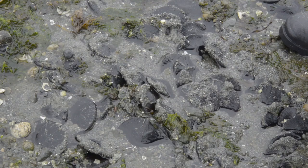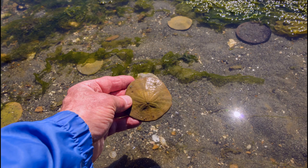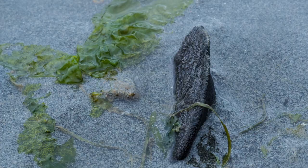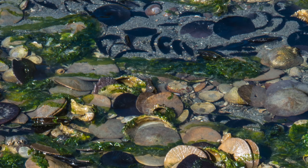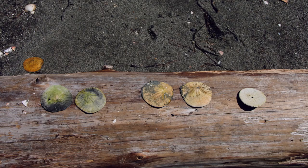Occasionally you might find one on the surface, especially if there's a tide pool near the sand dollar bed. The white ones are ones that have been dead for a while. The live ones are dark purple or black. The other colors in between are dead ones still in the process of losing their color.